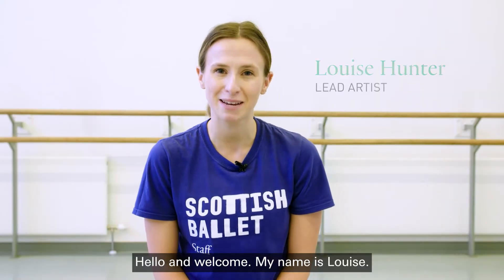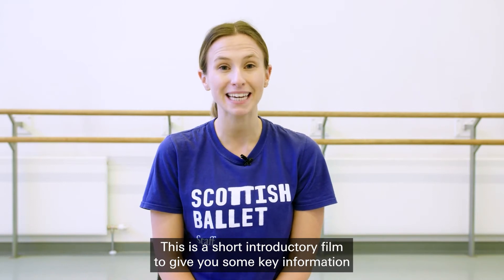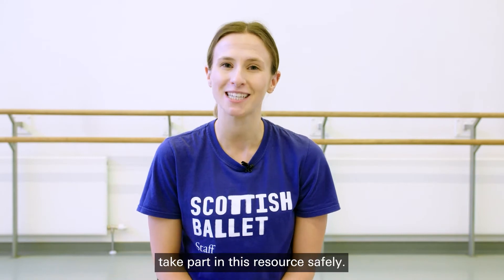Hello and welcome. My name is Louise. This is a short introductory film to give you some key information to help you, or anybody that you will be supporting, take part in this resource safely.